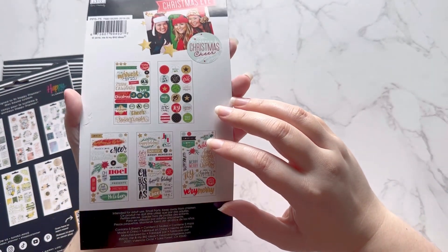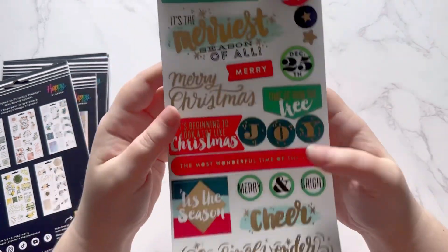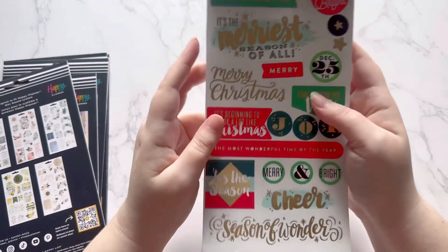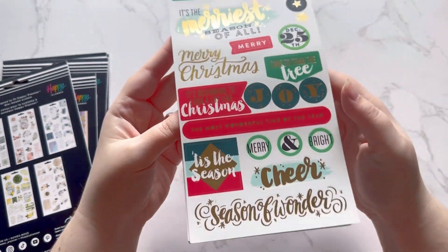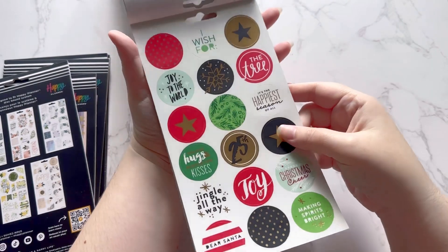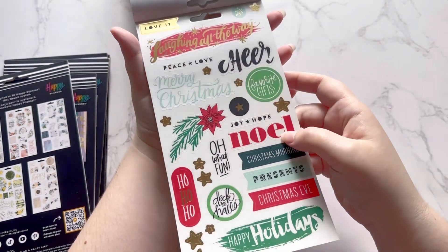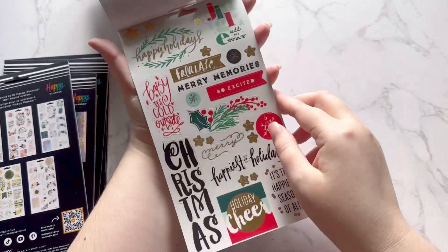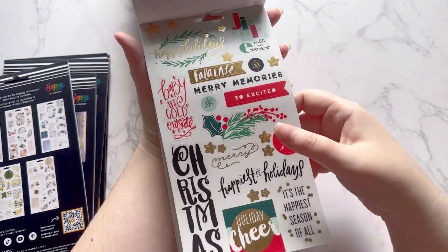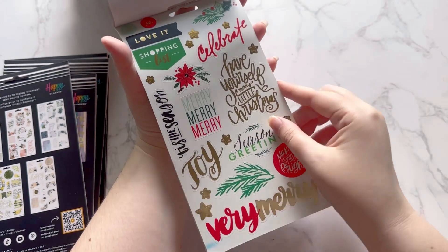This first one is an old one — mambi sticks, one of their first ones from 2016, a Merry Christmas themed pack. It's got all kinds of stickers, and the whole book is on clear sticker paper. I love these because you can use them not just for planning but also for scrapbooking, memory keeping, gift wrapping, or gift tags. There are so many crafts you could make with these.